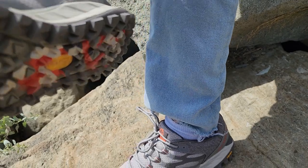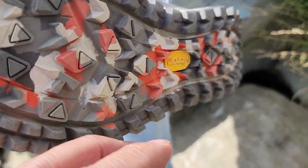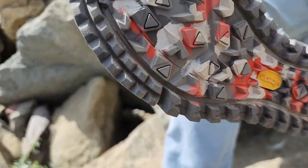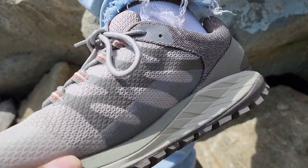They're really comfortable shoes, and when we look at shoes we look at the bottom of them and how much they can grip, especially on rocks like this. These are very comfortable when you're walking from rock to rock or when you're hiking.